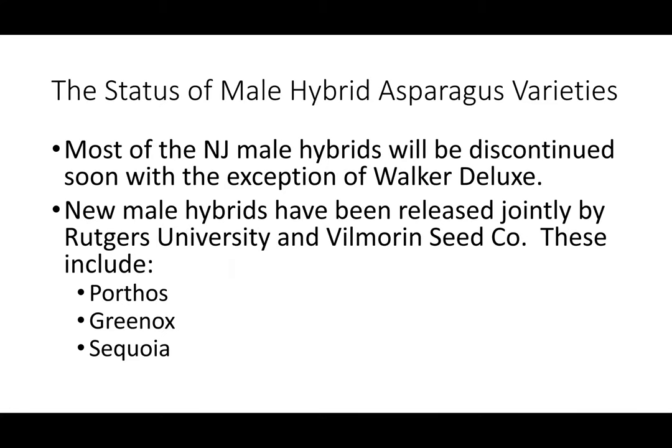A little bit about the different kinds of asparagus: as most of you probably know, the industry has gone to using male hybrid asparagus varieties versus the old open pollinated types. The male hybrids produce more asparagus spears than the female plants do, because the female plants produce seed during the fern growth stage, expending energy so that spear yield is less. Over the past 30 years we've gone to male hybrid asparagus, and most of the New Jersey male hybrids will be discontinued soon, with the exception of Walker Deluxe.